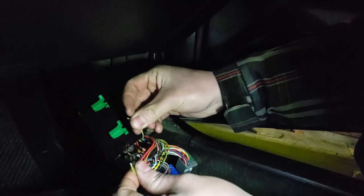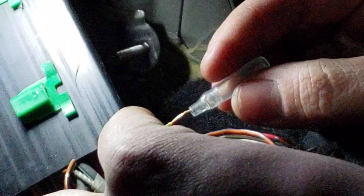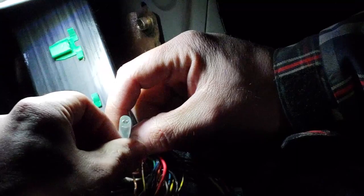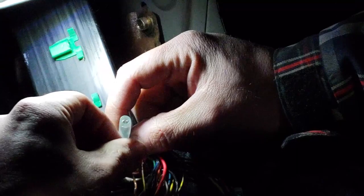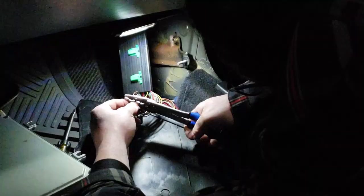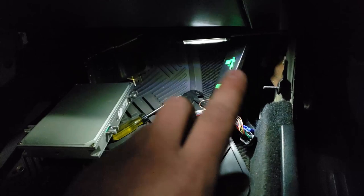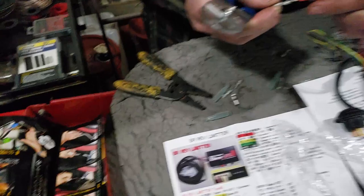We're going to make it so these wires can plug back into each other. We're doing it the same exact way as the pamphlet shows. As you saw, we did the same thing to the power wire as well, so now we're going to work on the BR unit and get all the wiring set so we can just plug it right into this stuff.